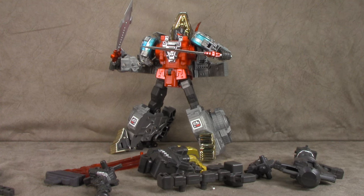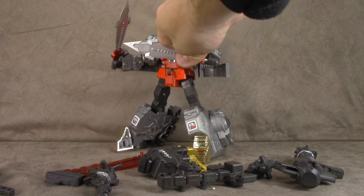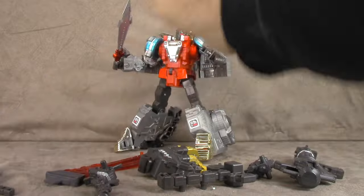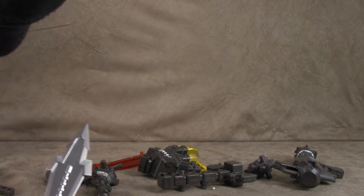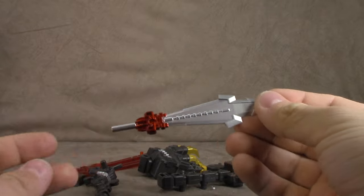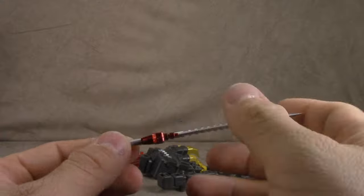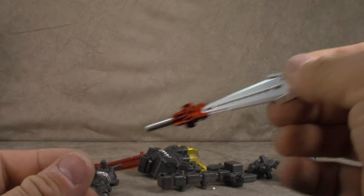Let's talk about the accessories he comes with, which are plenty to boot. His swords, which you can see he holds just fine. Let's talk about those real quick. They are painted to the nines, which is something I've come to expect from this company, and I always appreciate. The silver finish, the red chrome, and he holds them with no problem. Mainly because it's more of a 5mm port type of deal.